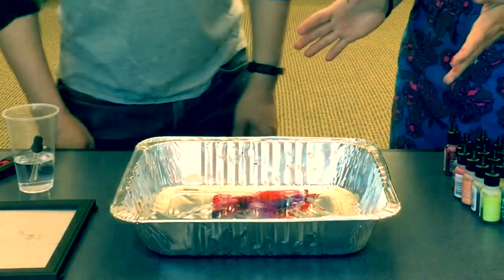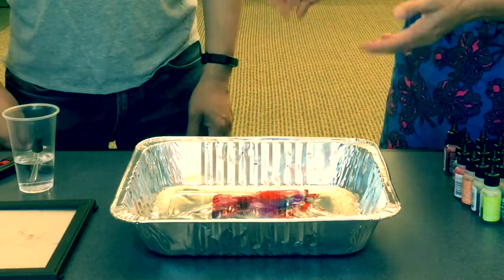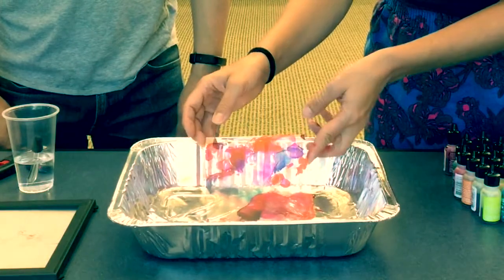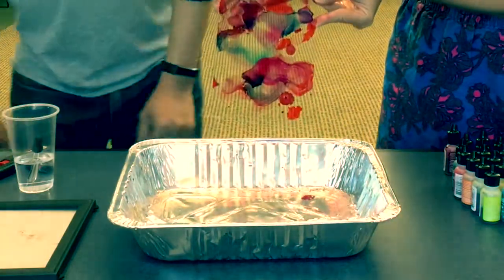So once your flame's out, you want to make sure it's not hot, which it doesn't stay hot for too long. Always remember to be careful with fire. And here's your fire paint.